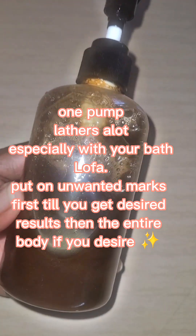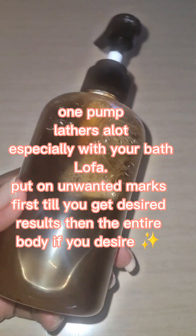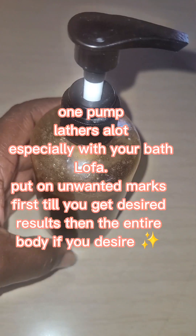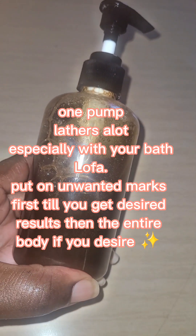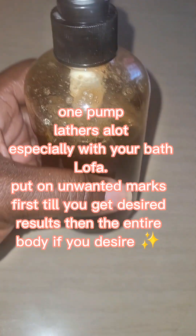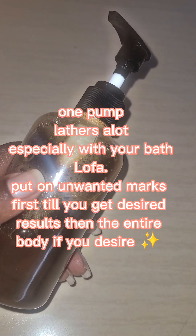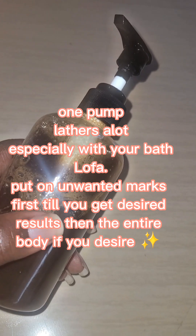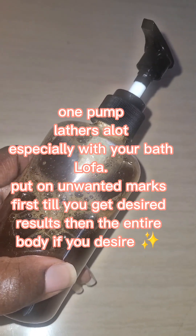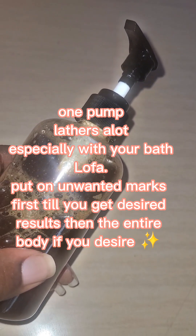Sea moss, kojic acid, vitamin C, turmeric is in here — guys, we're coming for you. This bottle is going to be $125, and this is an eight ounce size. A half ounce of kojic acid is $75, so we are giving you value for your money. This bottle is going to last you because it is amazing. As I tell everyone: always do a spot check wherever the dark mark is, apply the product to that area only, and when that part has evened out, then apply it to your whole body. If you apply it to your whole body the whole body would get lighter but the mark would still always be visible.